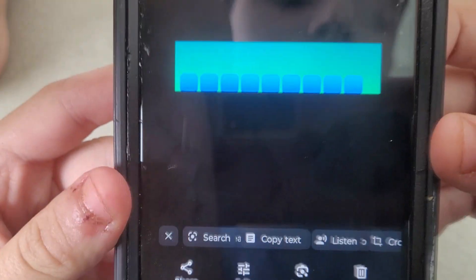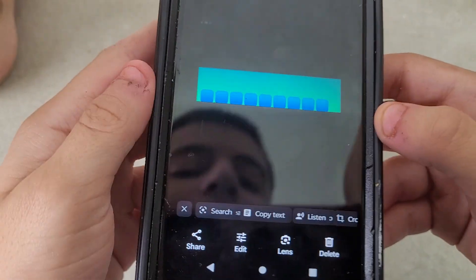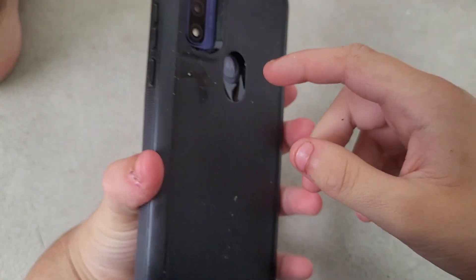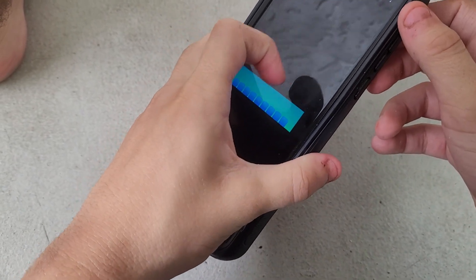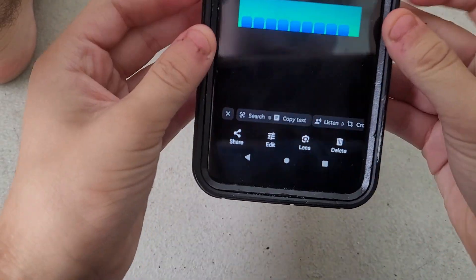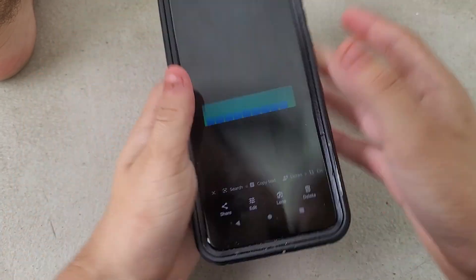How does it work? So we got all nine Pokemon characters — one, two, three, four, five, six, seven, eight, and nine. You push this button and all of them wiggle around. That's awesome. I like this. They're all connected.